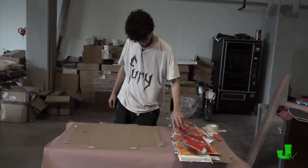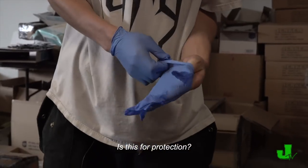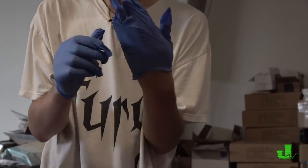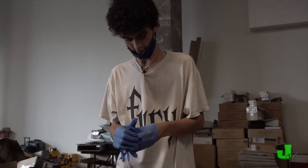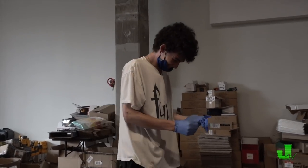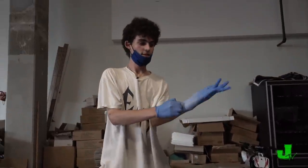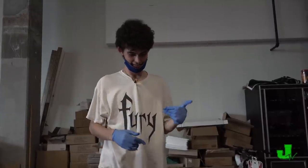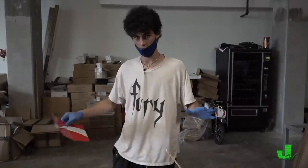We got all of our plies lined up, now it's time to glue. This is for protection. Next step is putting the goop on the plies — each one, cover them.